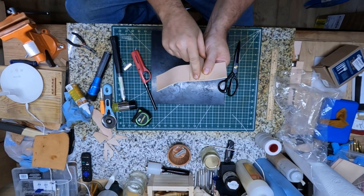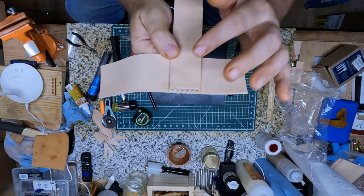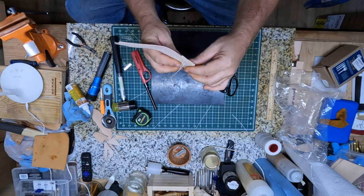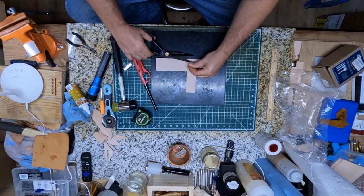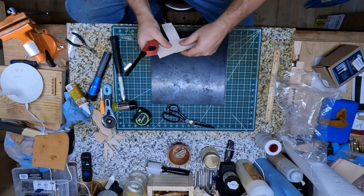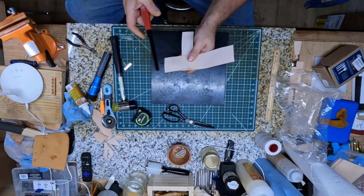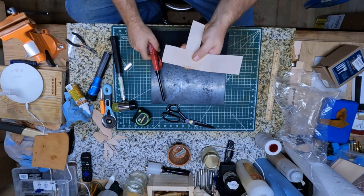I did a couple of double saddle stitches right here. I came across one time, came back across it, and then back-stitched another two times, so whoever gets this it's gonna be there. So what I'm gonna do next is cut this thread there, take my lighter, and I'm just gonna burn the ends and press them down — just like that right there.